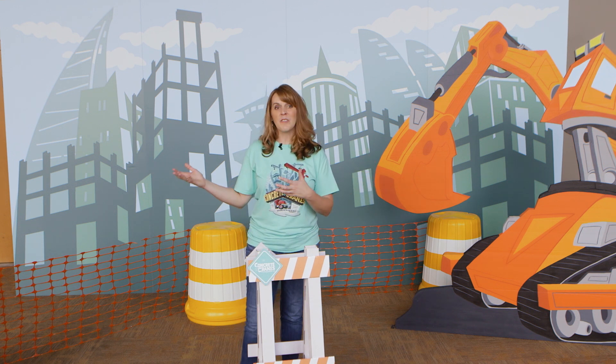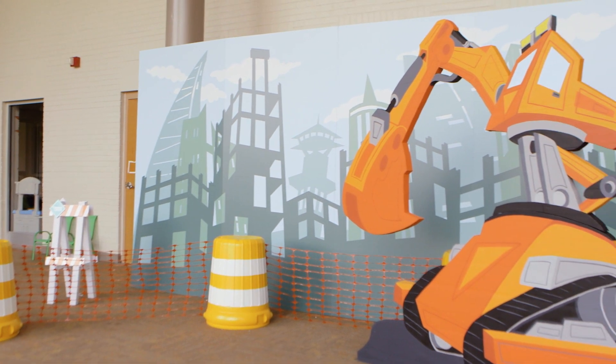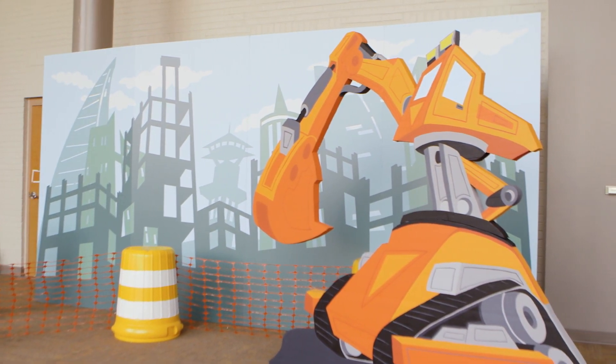I hope you enjoy all these very simple, easy-to-construct elements that will bring our Excavator Missions to life in your church this summer.